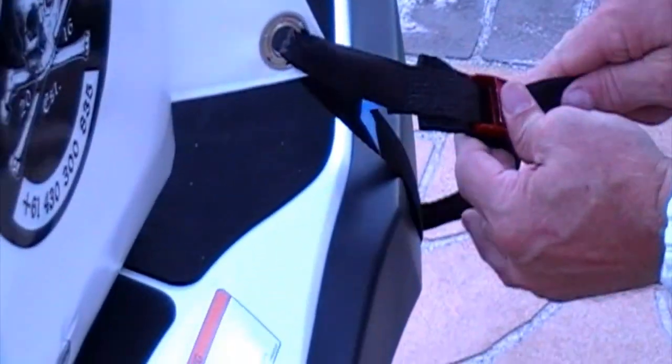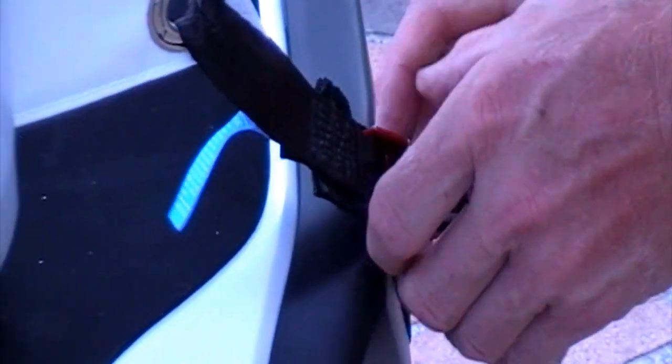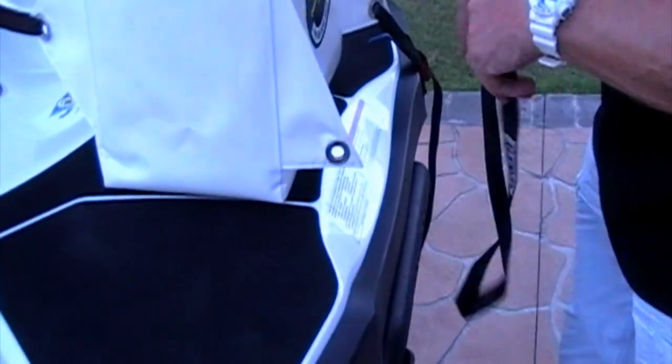Now this is important: you must make sure that this part of the strap and the buckle provide that added protection. Once you've done that side, do the left hand side — again hold the strap on the left hand side, through the eyelet of the ski, and again make sure it's not twisted.